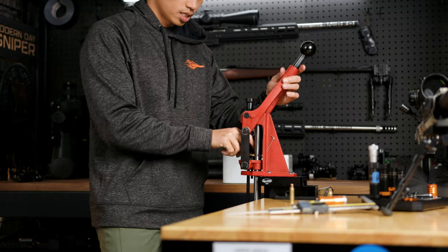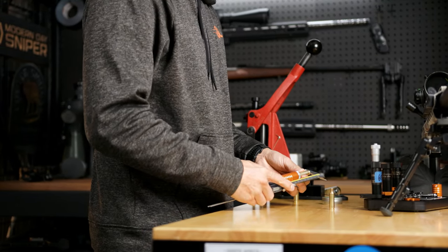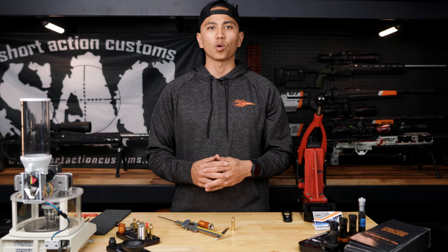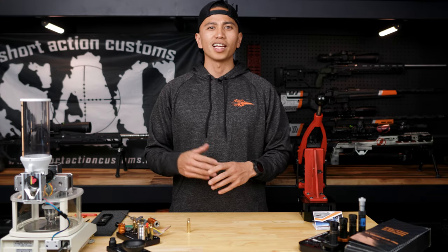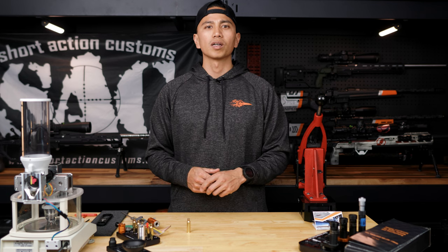Step six: now we're going to verify the adjustment on a different piece of clean fired brass. I will usually measure the first five and then be confident that the die is set accordingly. And that is all she wrote. Thanks for watching, guys. Enjoy your new modular sizing die. If you have any questions, please feel free to email the shop, which will be provided in the links below.